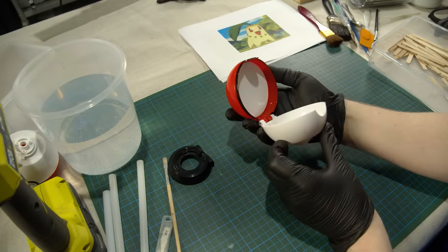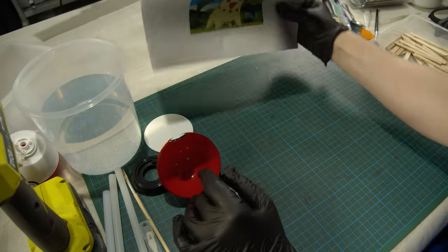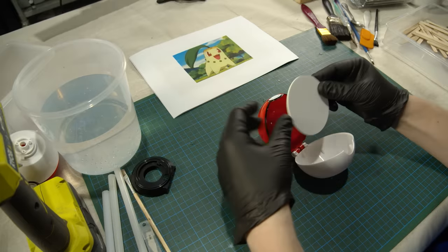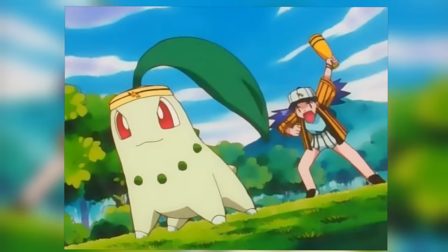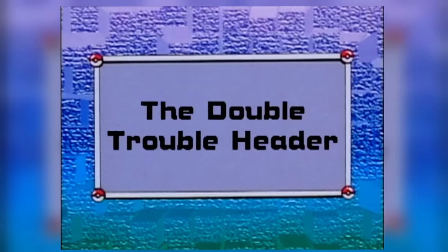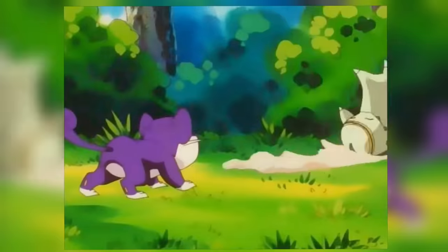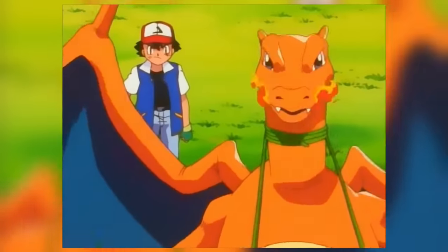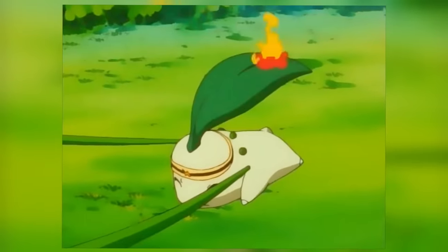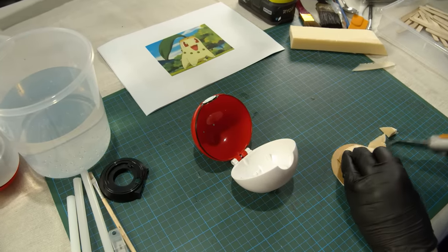Let's start off with Chikorita, the leaf Pokemon. Chikorita emits pleasant smells from the leaves on their heads and enjoys sunbathing. Chikorita first appeared in episode 117 of the TV show in the episode titled The Double Trouble Header. Ash and the crew meet Casey, another Pokemon trainer, as Casey and her Chikorita are fighting a Rattata. Casey's a big Team Electabuzz fan, and after Ash points out they aren't a great team, Casey challenges Ash to a Pokemon battle. However, Ash wouldn't capture his own Chikorita for another eight seasons. I plan to capture my own, right here, right now.